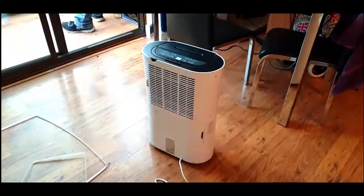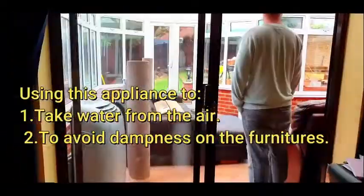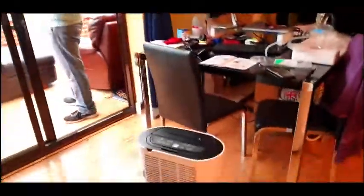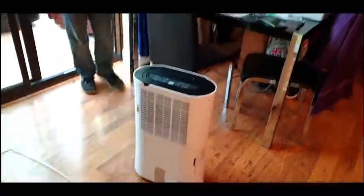And what's the reason why you're going to be using this dehumidifier? The furniture, yeah. Well, thank you so much for sharing your tips and stuff like that. Bye!